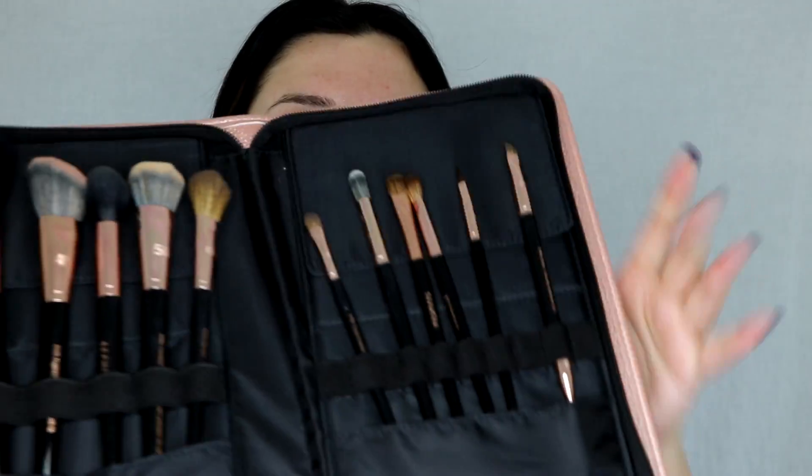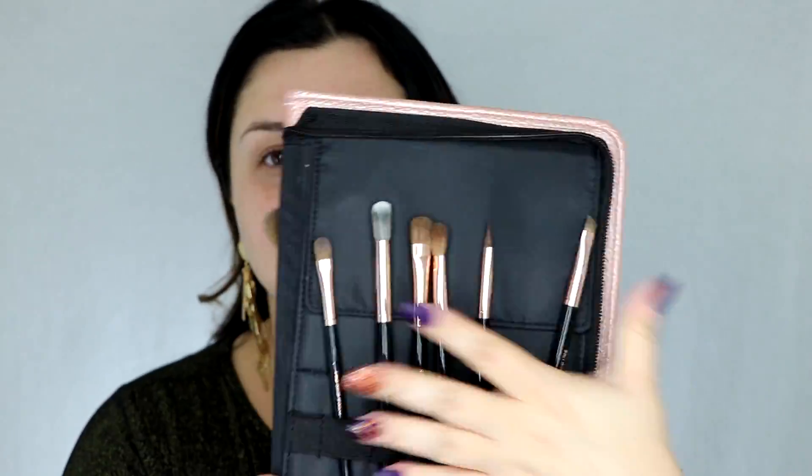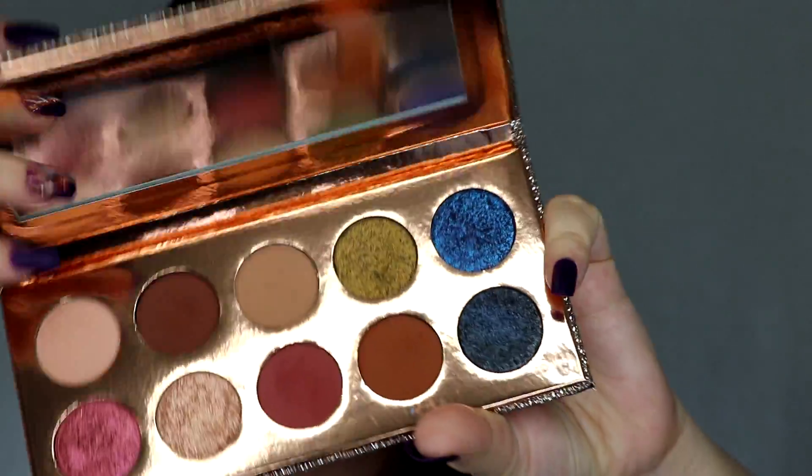The first thing I got is this amazing set of Sephora Pro brushes. It comes with facial brushes and eyeshadow brushes, and we're starting with eyeshadows today so I'm going to go right into those.